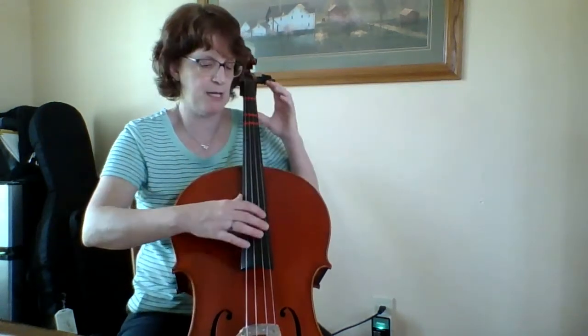I want to get very comfortable with measures four and eight. They come up again at measures 12 and 16 and they're very similar, so I want to be comfortable with those so I don't get lost or confused. At measure nine, where you see the X, that means you slap — so instead of resting, I get ready to slap it.